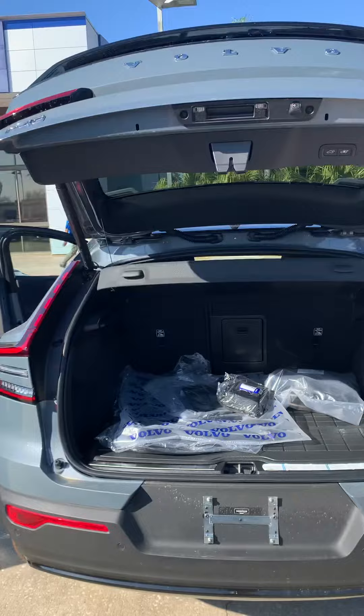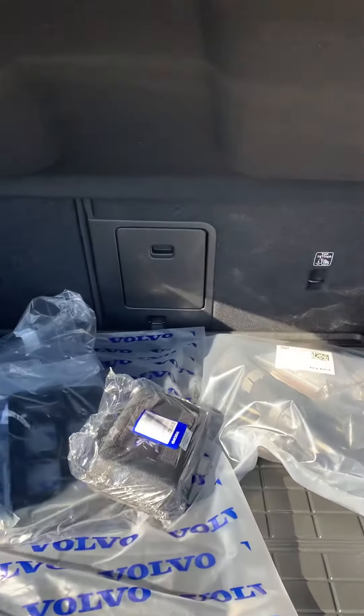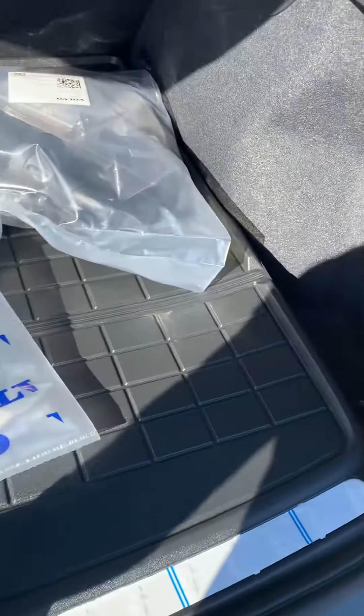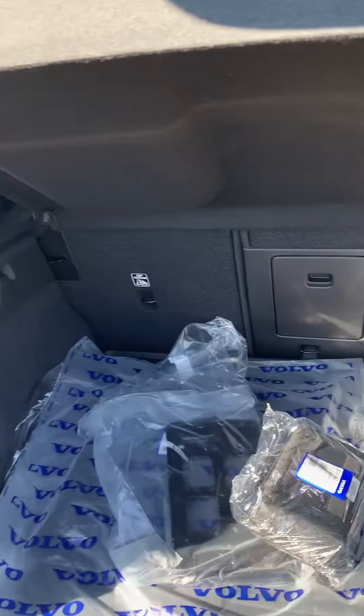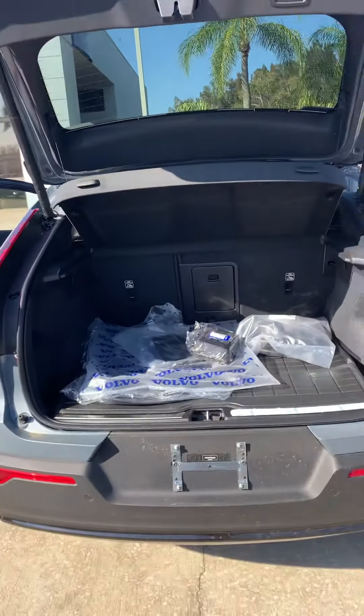And obviously the trunk area. It does have a little bit of a floor mat as well. Very nice.